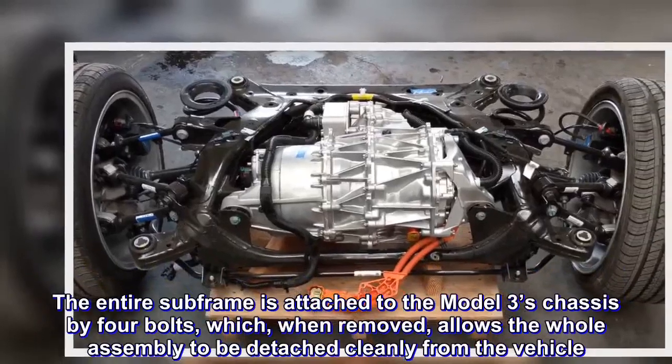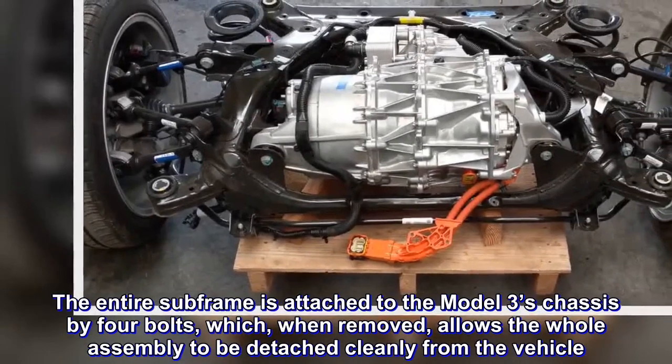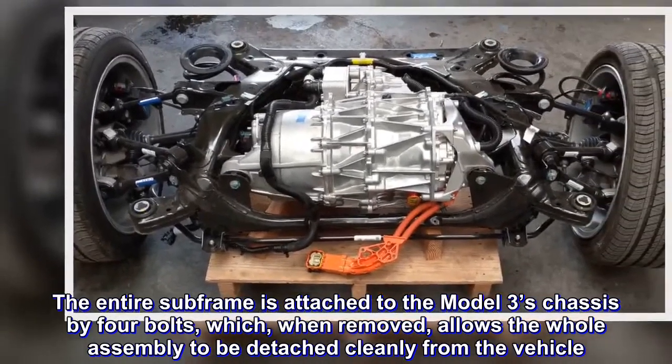The entire subframe is attached to the Model 3's chassis by four bolts, which, when removed, allows the whole assembly to be detached cleanly from the vehicle.